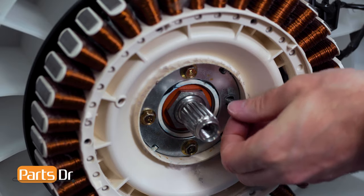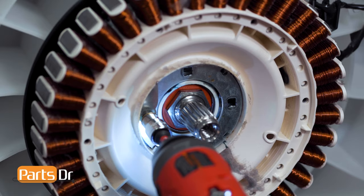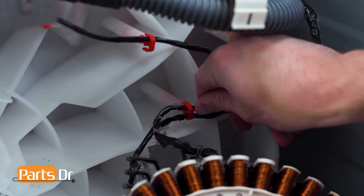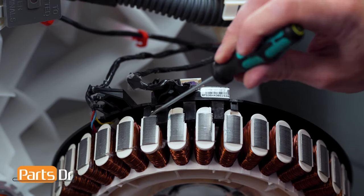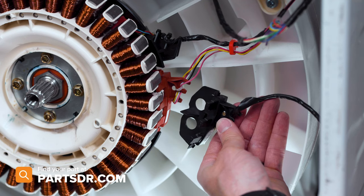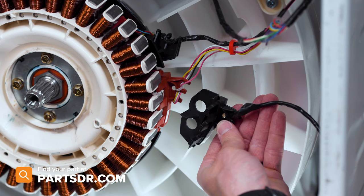Now, using a 3/8 socket, remove these four bolts. Now remove the stator from the motor. Then remove the wiring harness from the retainer. To remove the sensor from the stator, pry on the two locking tabs, wiggle, tilt, and pull to release it. If you have a bad rotor sensor and need to purchase a new one, you can check out our website, partsdoctor.com — we'll leave the link in the description below. Make sure you're searching with the model number from the tag in your washing machine to ensure you get the correct part.